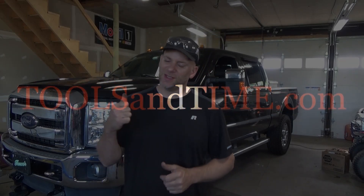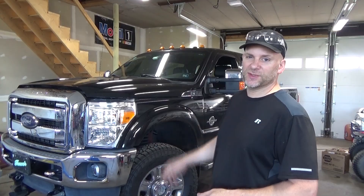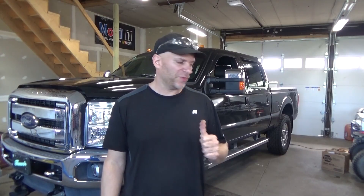Welcome back. Will Robinson here from Robinson's Auto, toolsandtime.com. Today in the shop we have this 2015 Ford F350 Lariat Super Duty with a 6.7 diesel. It has two codes in it and we're going to trace them both down.